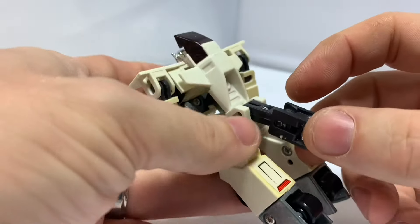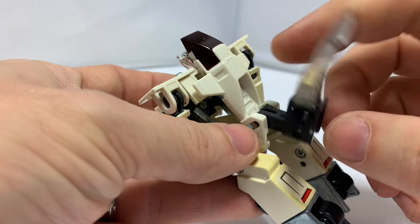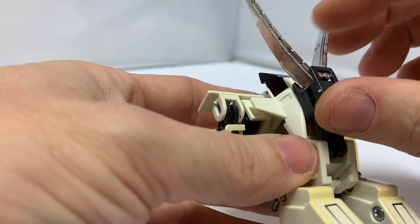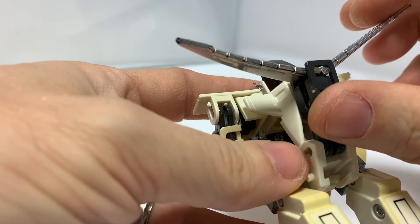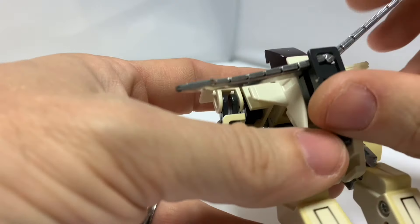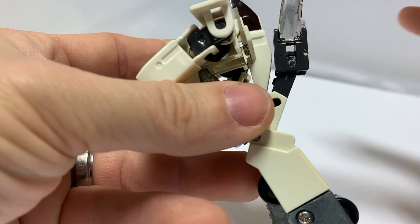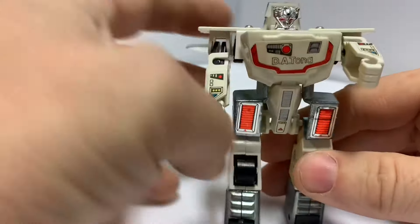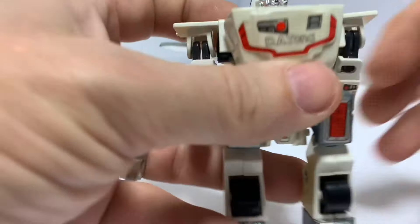We will straighten up the arms just a smidge. There we go. And now the backpack — so as we discussed, this is very floppy. These have no hold or tension whatsoever. This should just pop up here, and then these would hang at like a 45-degree angle. Mine just flop around. If I put it in position and then release, they fall down. So if he's on a shelf, you need to make sure he's standing against the wall for best display options.